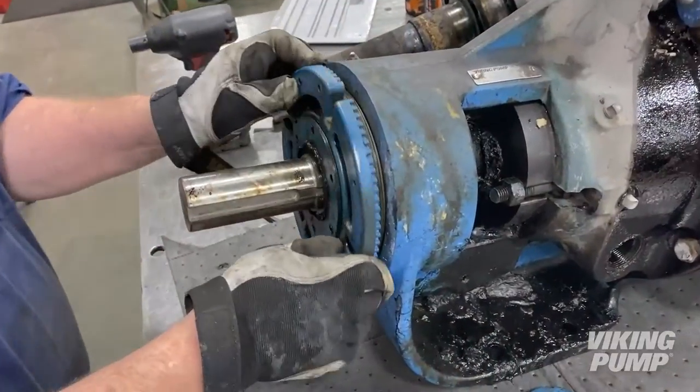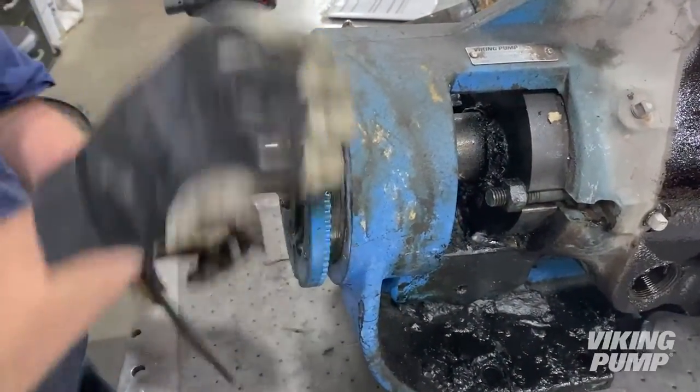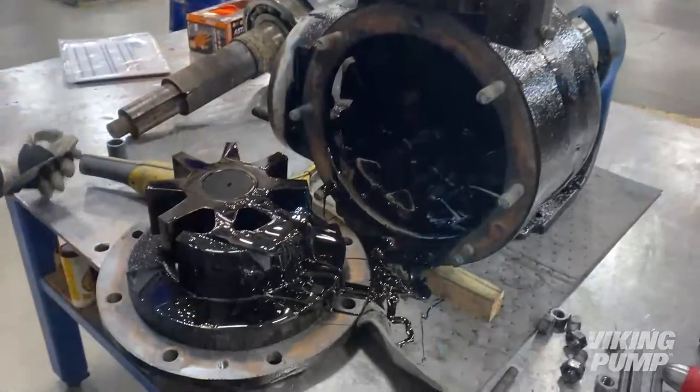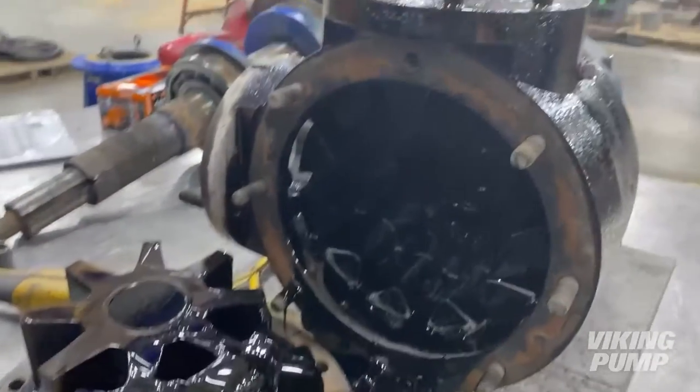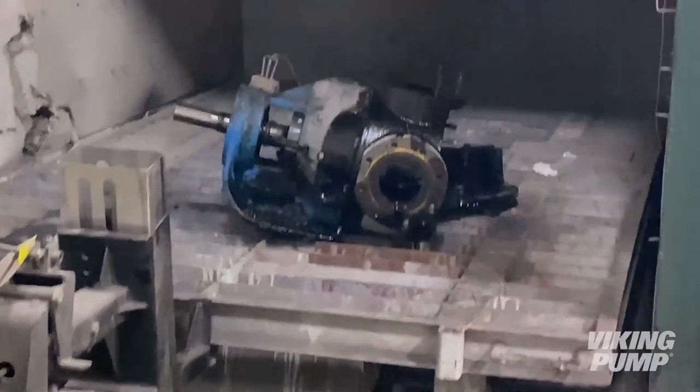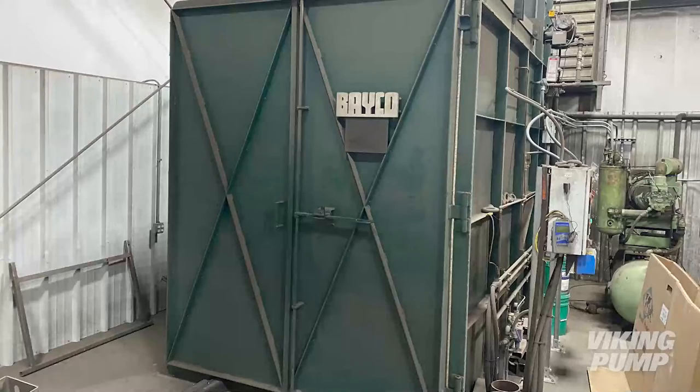Prior to disassembly, the pump needs to be cleared of residual asphalt. To do this, we remove the bearing housing, the pump head, and idler gear. The pump was then placed in an industrial oven overnight to melt and burn off the remaining asphalt.